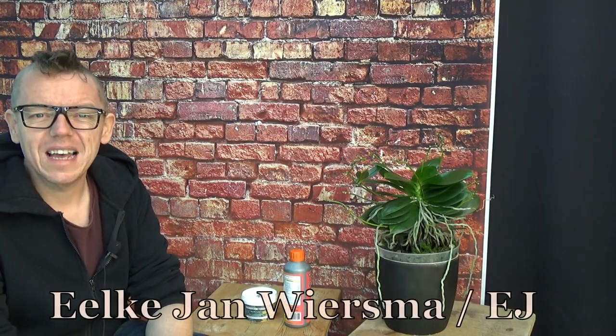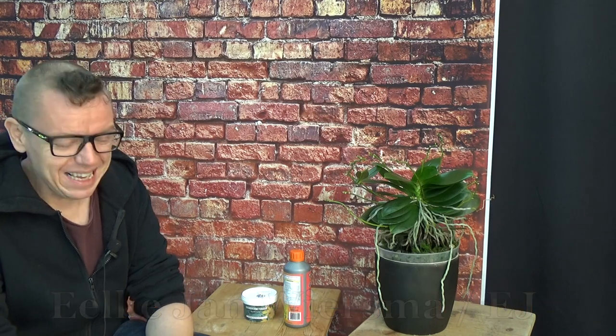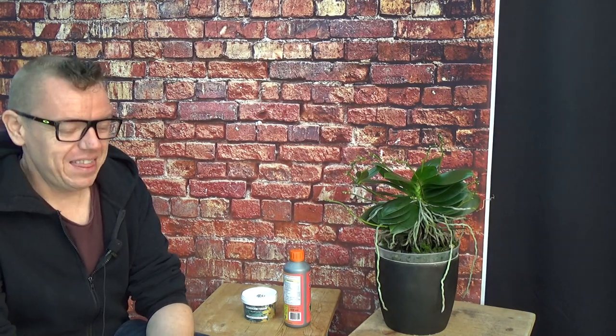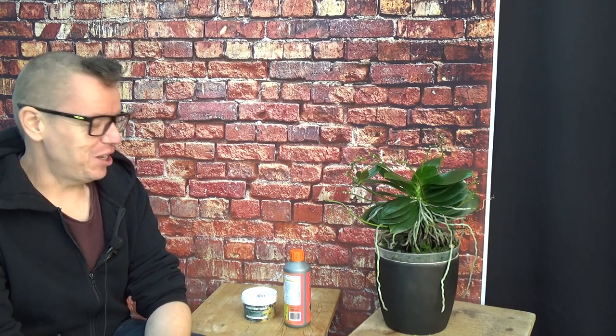Hello and welcome to the Orchid Saga. My name is Eelkian Wiesma, also known as EJ. Finally we are going to do an update on my pH project that I have going on, and it will be going on for at least a year I think. Already I have a few changes.